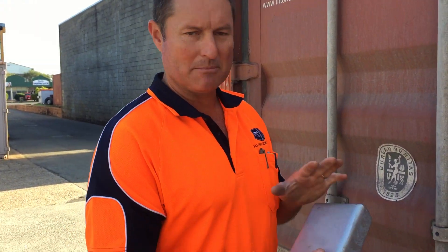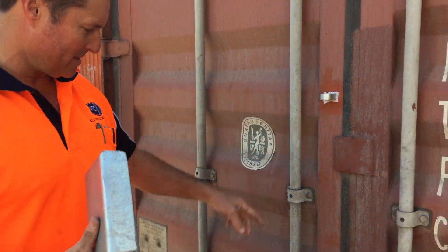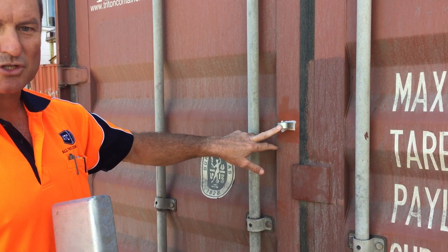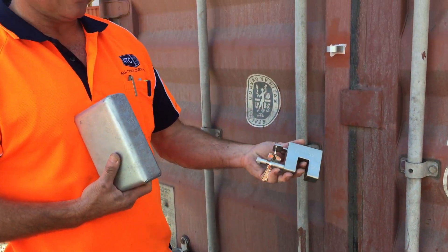Hi, I'm Jason from All Things Containers. Today we're talking about the SEC-006 Slimline Locking Case Combo, which involves this Slimline Locking Case. The lug there, instead of welding, we've used a bit of double-sided tape to show you how it's used. And it also involves a 74mm padlock.